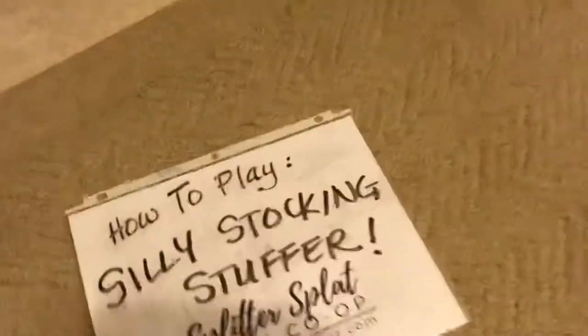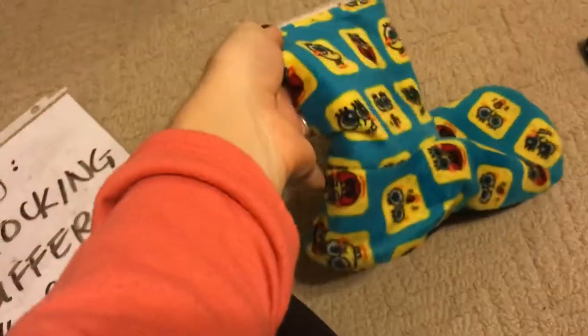Alright, so Ava, what's the first thing that you need? You need an old stocking or real Christmas stockings. Oh okay, real Christmas stockings or slippers or socks. Yeah, we're just using old slippers and socks here.